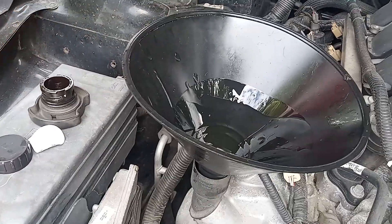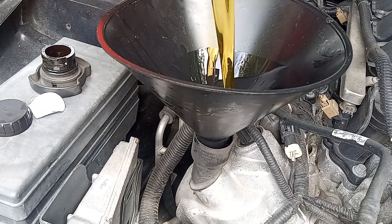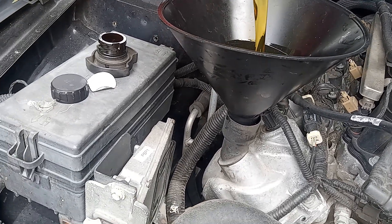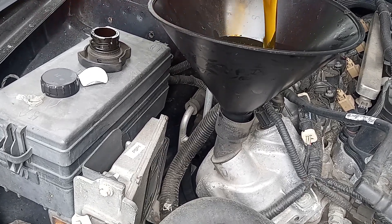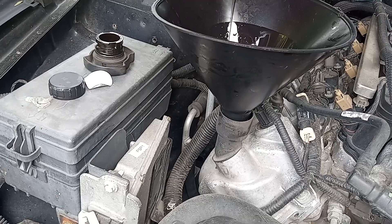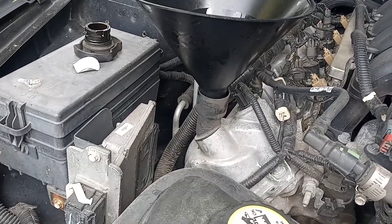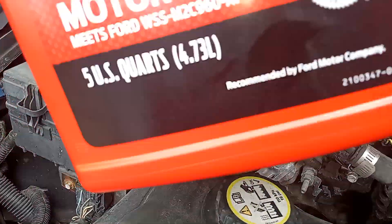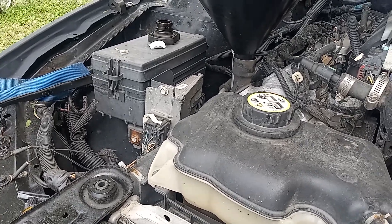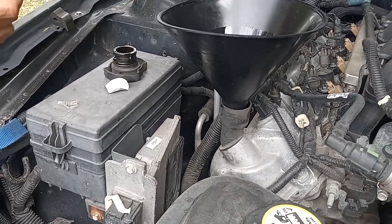If you don't want it to splash out like that, you can just turn the bottle around — there's no handle on it and it won't splash out. That's five quarts; you've got one more quart to put in. After you're done changing your oil, you can stick the old oil back in these bottles and take them to the parts store — they'll recycle it. It's free. Same thing, turn the bottle backwards and it won't spit out.